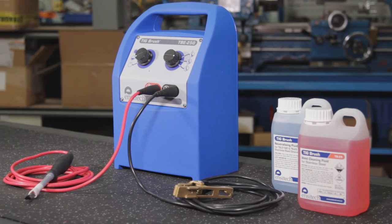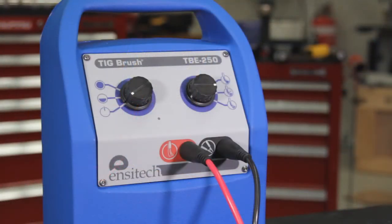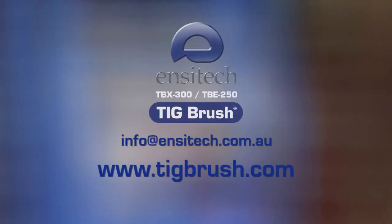Thank you for learning to use the world's leading electro cleaning and passivating machine, the ENSATEC TIGBrush. For further information, training or sales inquiries, please contact us at www.tigbrush.com.